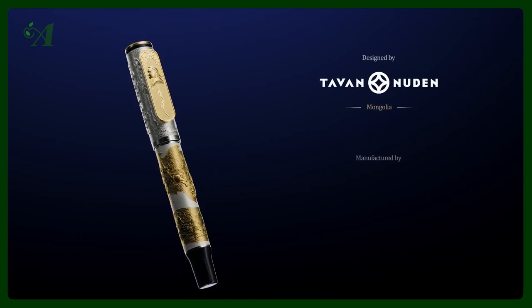The edition is supplied with a bottle of ink, which is a nice touch, and it is delivered in a custom wooden case with curly walnut veneer, set with a golden Genghis Khan cameo.